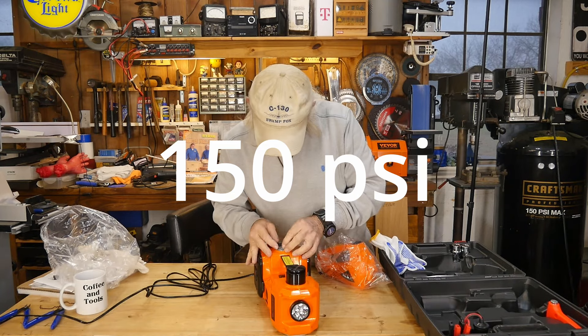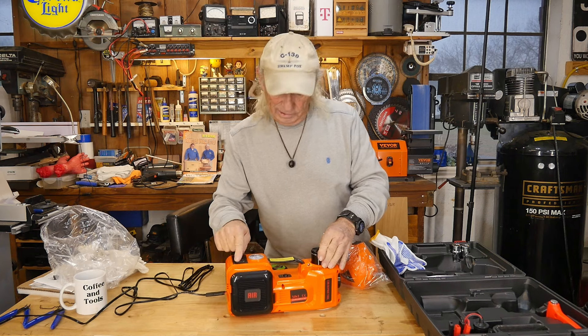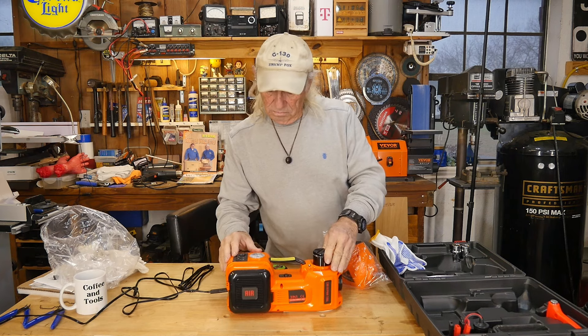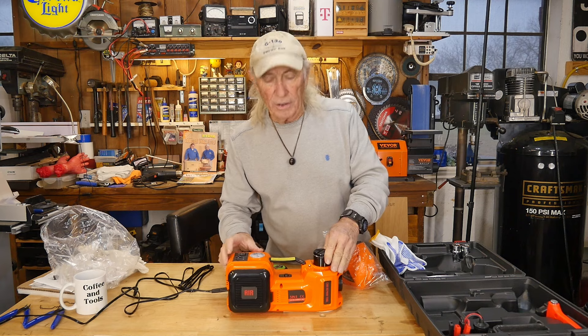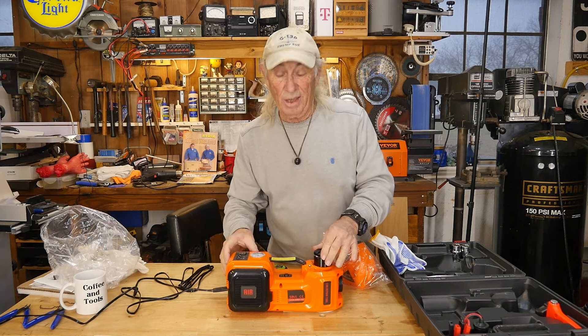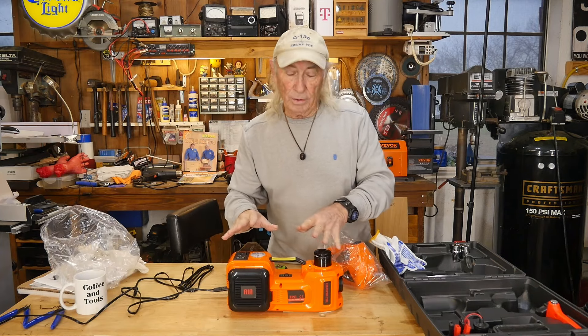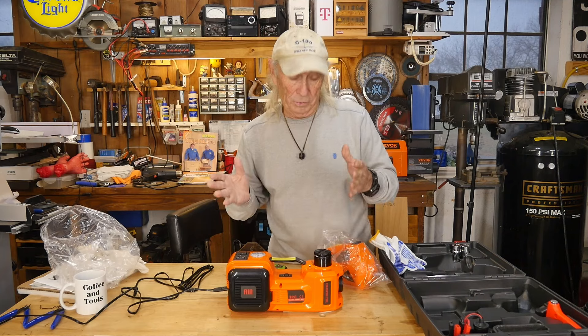We also have a compressor. It goes up to about 100 to 150 pounds and there's a nice little gauge. Usually these small unit compressors are horrible, but this one actually sounds really good.